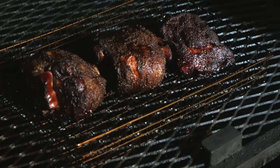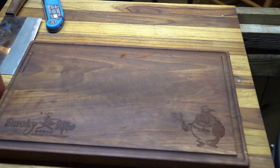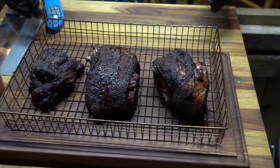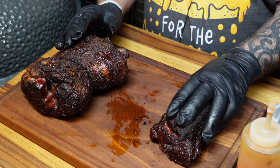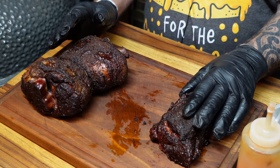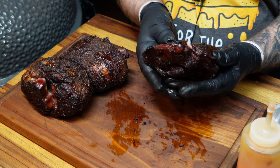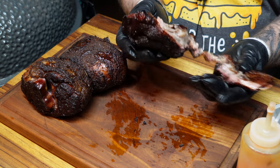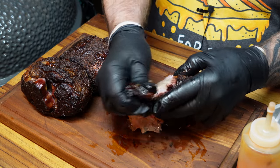We're going to go ahead and get this off, let it rest for a little bit, and then we're going to do some pulling and some chopping. I'll let these rest maybe 10 or 15 minutes. Now these off cuts usually have more flavor than a lot of the other cuts — it's just some of the best porky flavor there is, and it's true with any animal really. These off cuts can produce some of the best flavor out there.